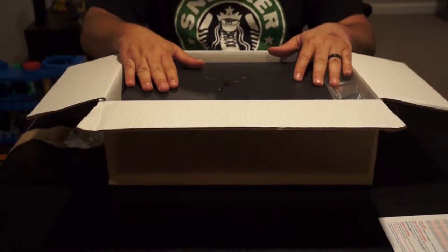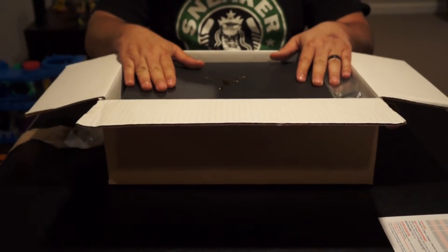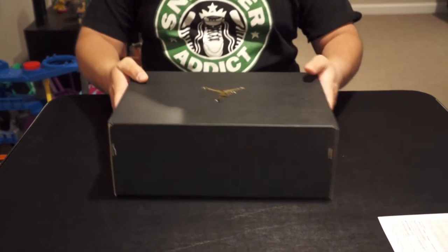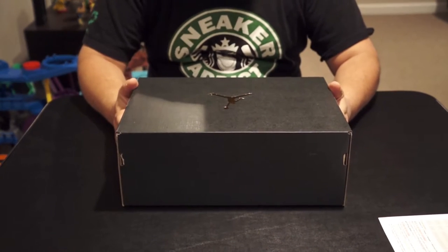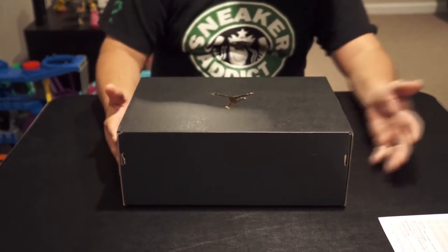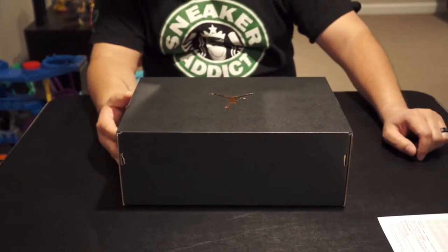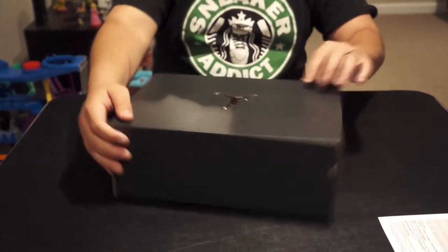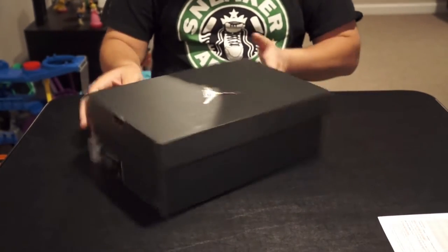These are some new joints that I picked up this week. They just released on the 20th of April — probably not what you're expecting, but I saw them and I'm just like, these are super dope. There's no way I can't pick them up, and they're a little pricey but to me they're definitely worth it.